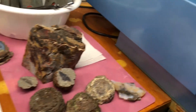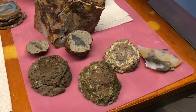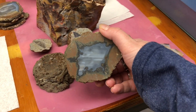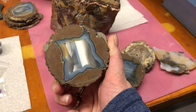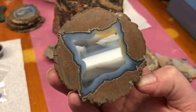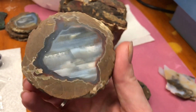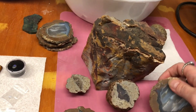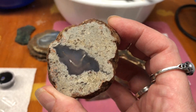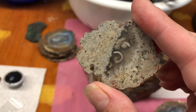I've got a few here to show you. These are thunder eggs that were collected here in Oregon, and this is what they look like on the outside, and then this is what they look like when you cut them open. All kinds of cool banding and colors and lots of variability. These were found in two different locations, both in Oregon, but very different.